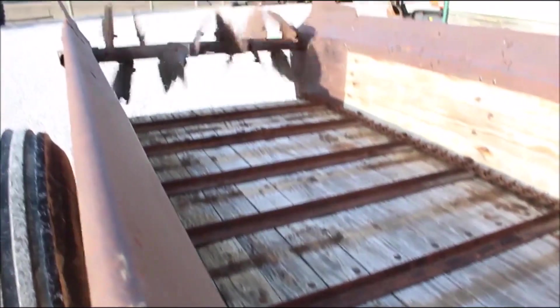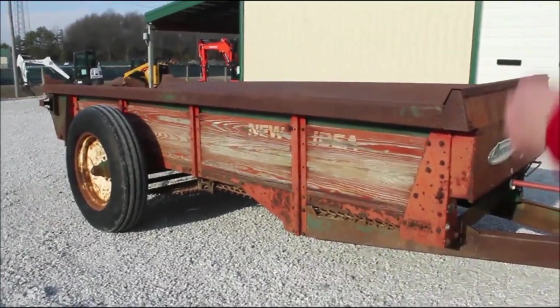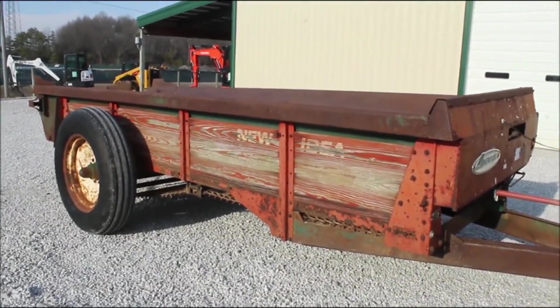Pretty good spreader for its age. You can hear it running — it runs smooth, everything's running through there. You'll see if you say it's sitting on the hillside, this side's just a little bit lower, so a little bit of spring in the frame. Most of these are like that — I'm just trying to point it out.